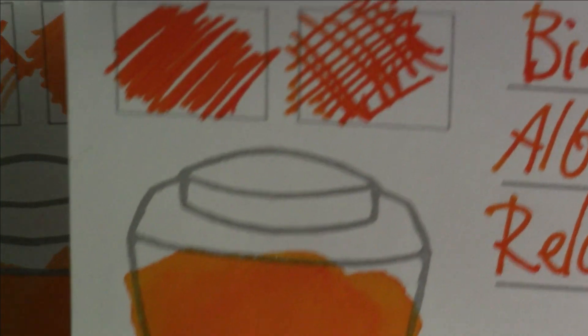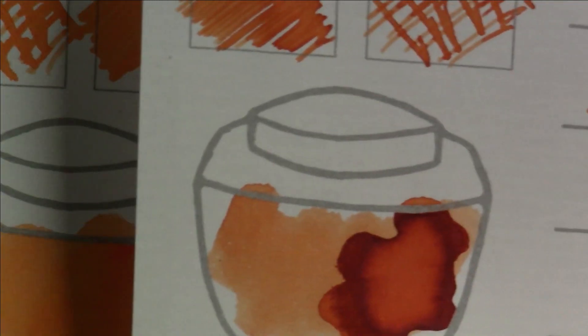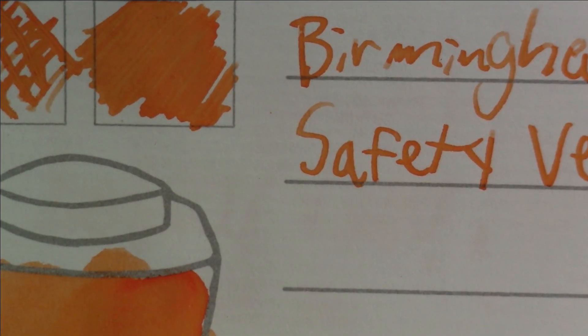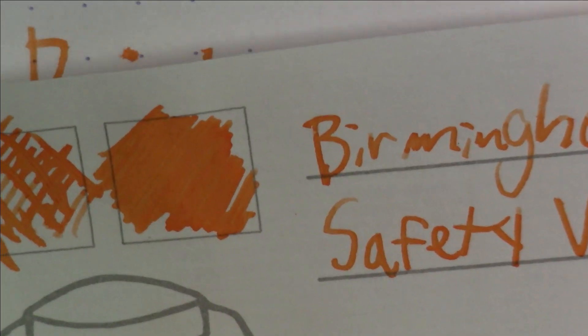Comparing it to other orange inks: Birmingham Albert Einstein Relative Cadmium is a bit darker; Iroshizuku Yu-yake is also a bit darker and more saturated; Diamine Autumn Oak is definitely browner and more saturated; Lamy Bronze is actually quite comparable — very very similar indeed; and Noodler's Apache Sunset is quite a bit lighter. All in all, Birmingham Safety Vest is quite a nice ink — another winner from Birmingham. They do a pretty good job.